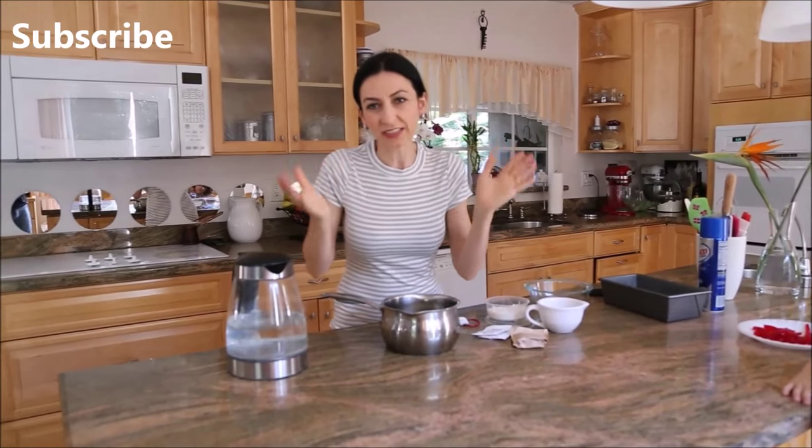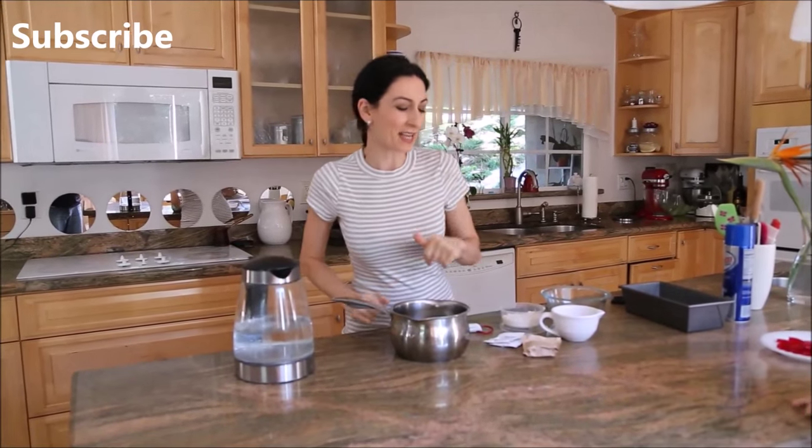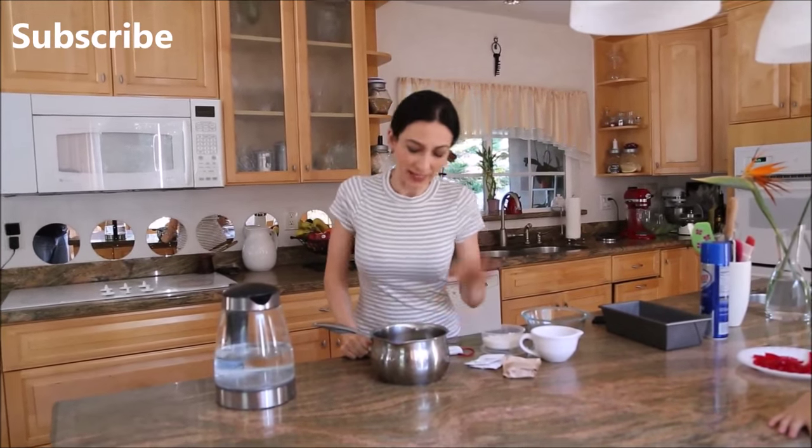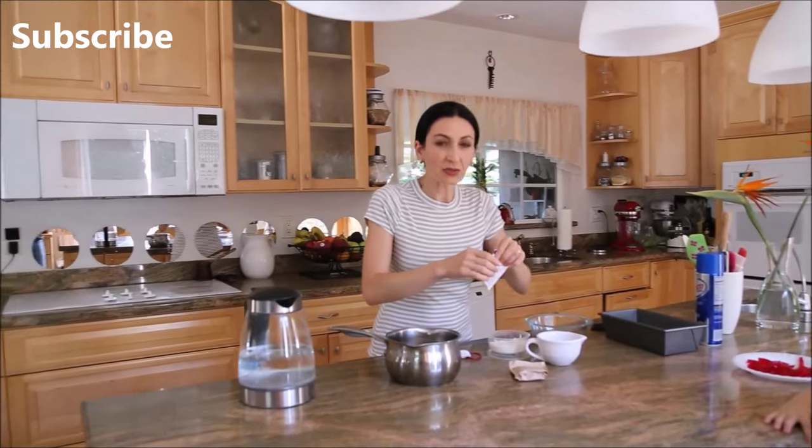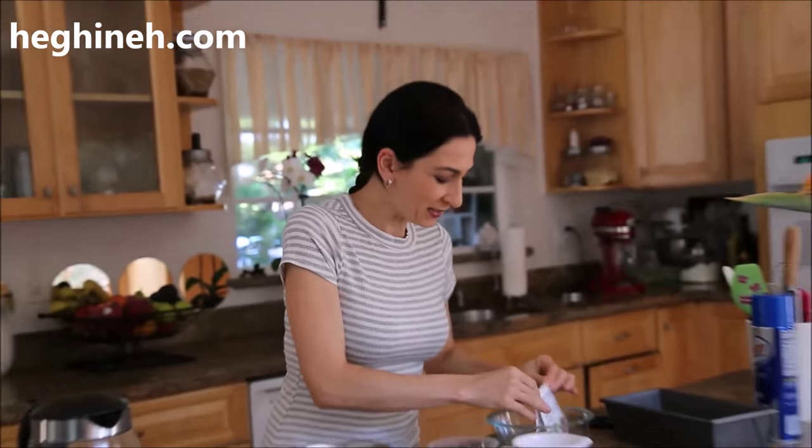This is an even easier candy than anything I've made before, actually very similar to one of the candies I made before. Anyways, what we need is unflavored gelatin — we're making jelly strips, sour jelly strips, or gummy strips, whatever you want to call them.